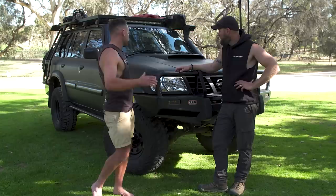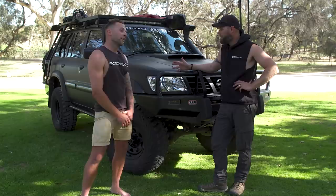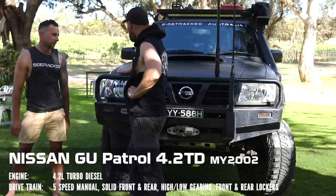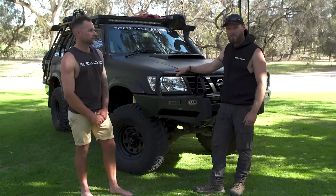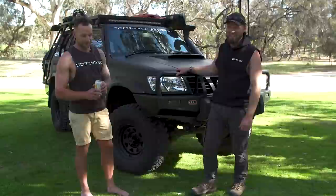We're in the Barossa Valley looking at a 4.2 GU Patrol 2002 — a pretty happy medium between a tourer and a decent forward rod, kind of a hybrid. It's manual, nothing too crazy. We'll dissect this thing piece by piece, so you might want to grab a couple of beers or a coffee because it's going to take a while.